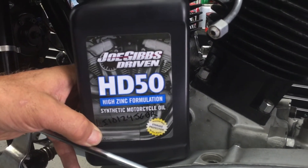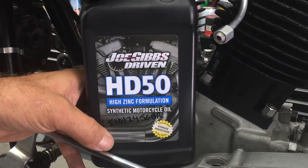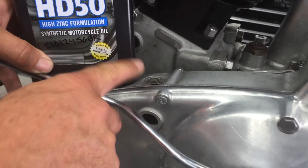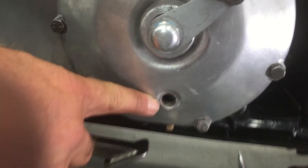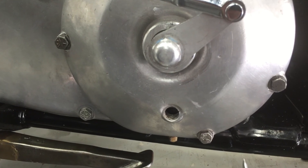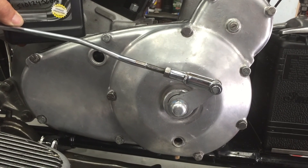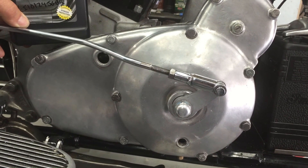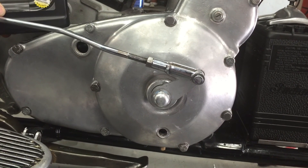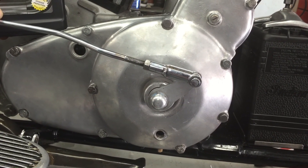The oil we like to use is Joe Gibbs Driven 50 weight - it's extremely good oil and we've done a lot of testing on it. This is where you'll pour the oil in, and this is the oil level hole. I cover this really extensively in our oil change videos, so go to those and follow them very specifically. I get into some detail because you've got sealed transmissions and non-sealed, and it's easy not to put enough oil in. Watch those videos and it'll be very beneficial to you.